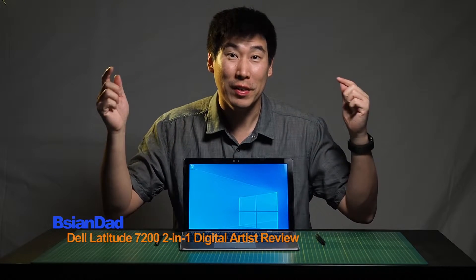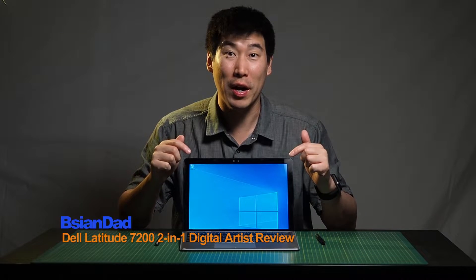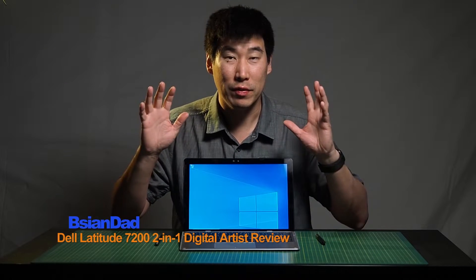G'day everyone, BAGDA here. We're going to revisit the Dell Latitude 7200 2-in-1. This review is more geared towards designer artists, so there will be more intensive tests involved with this laptop.